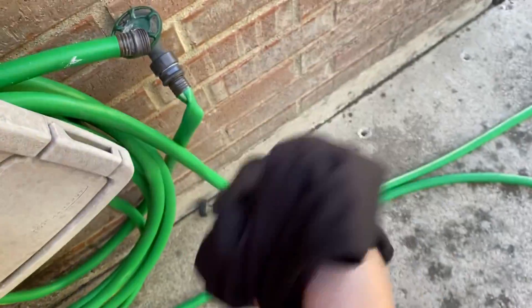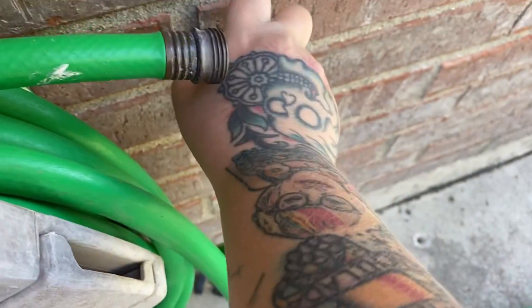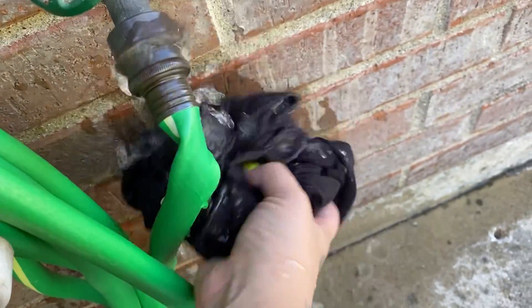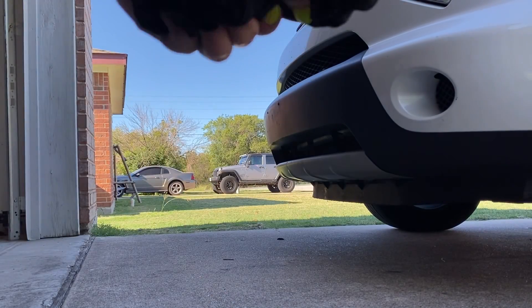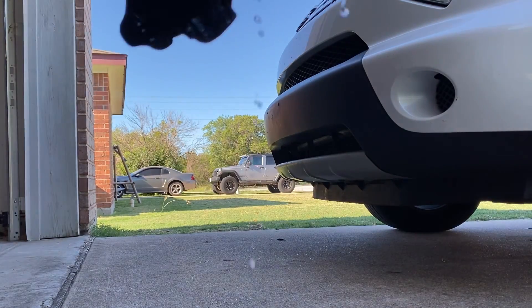Step one, you're gonna get your shirt wet. Instead of just going to my sink, I'm gonna fight with this hose — I'll just keep this water because I'm not fighting with this hose today. Just get this shirt damp, maybe not soaked, just wring out some of the water.